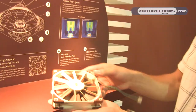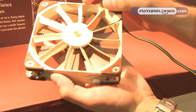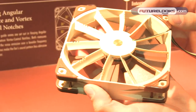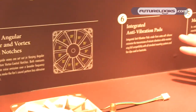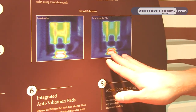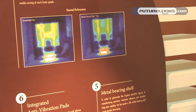Noctua is of course always about quietness and effectiveness in fan performance, so we've also got a new fan this year — it's called the focused flow fan. It uses a set of stator guide vanes to channel and focus the airflow, achieving better performance on heat sinks and radiators. You can see an illustration here showing one of our NH-U12P coolers — the fin stack with a conventional fan on the left and one of the new focused flow fans on the right. As you can see, the focused flow fan removes heat much more effectively.